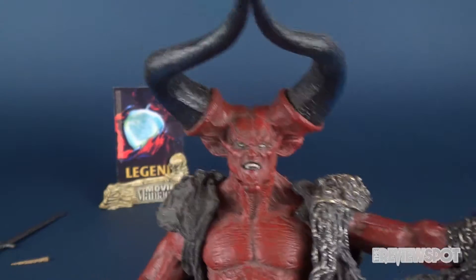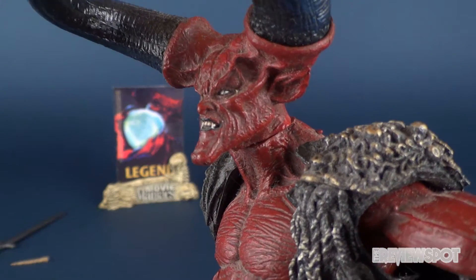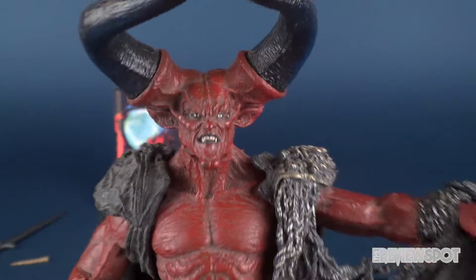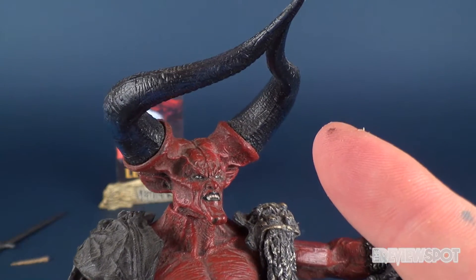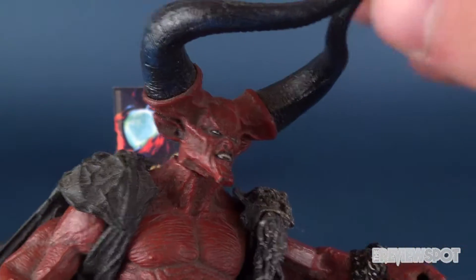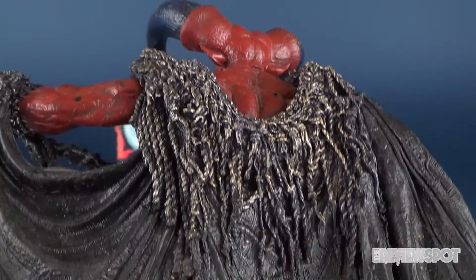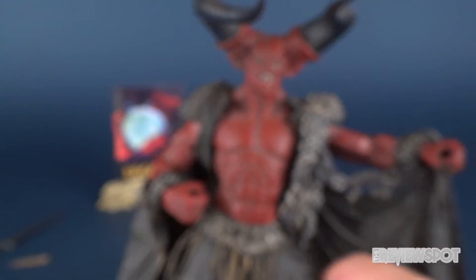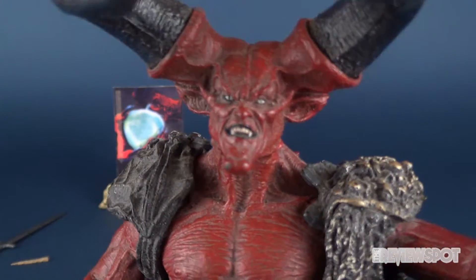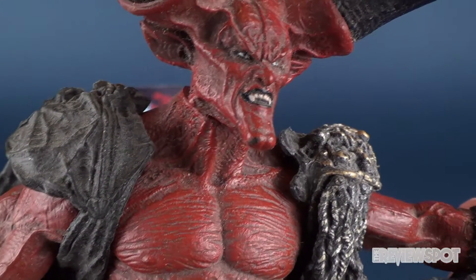Let's first talk face sculpt. An older figure, yes, but still a 100% fantastic likeness of Tim Curry as Darkness — a very unique design as well. To think that this was all prosthetics; nowadays this would have been done guaranteed in CG, but back in the day this was fully appliance applied onto Tim Curry the actor. The figure does a pretty good job of replicating what he looks like in the movie, but what is missing is just the overall presence of this towering monster. The face sculpt is pretty good — the only correction I would have made is to make the red a little more vibrant.